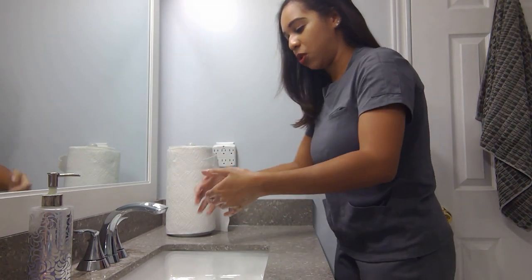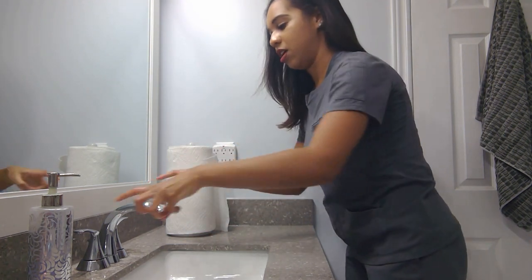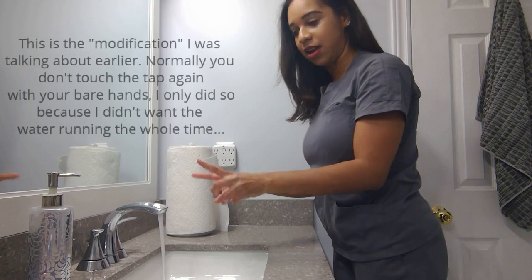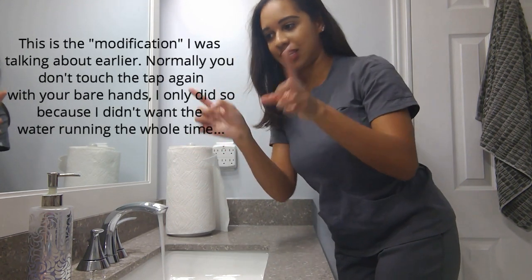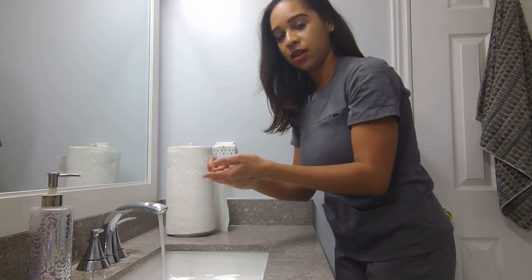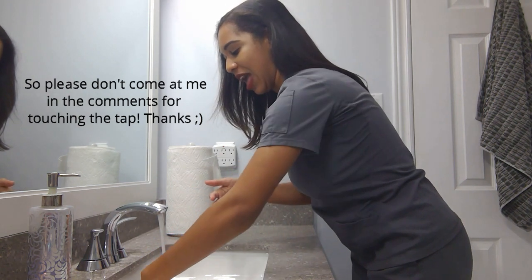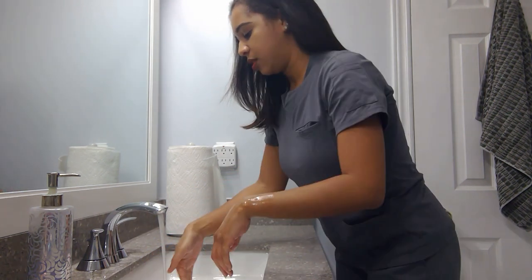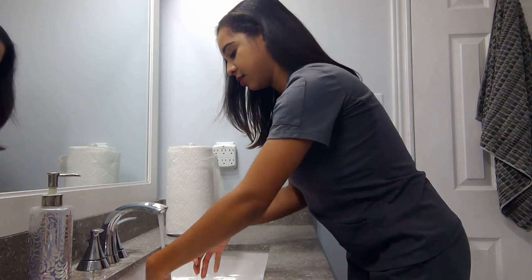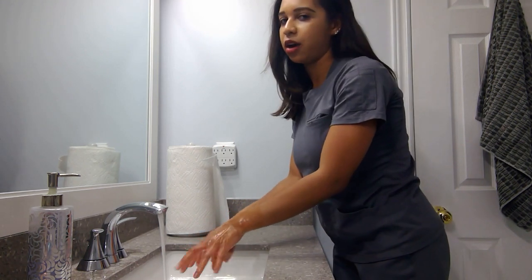If you have an automatic tap, you can just rinse right away. Because we don't, I'm going to take these two fingers and carefully turn the tap back on. Now remember, when we touched the tap the first time our hands were contaminated, so that means these parts of my fingers are technically contaminated. So I'm going to put a little bit more soap to clean these two parts of my hands. Make sure when you rinse your hands off you get rid of all the soap — very important, because the soap carries all the bacteria and germs off your hands. You don't want to leave any soap behind because otherwise you're leaving behind bacteria.